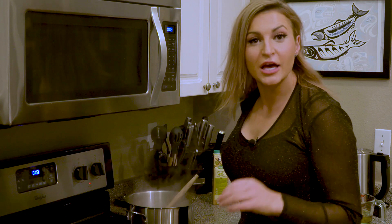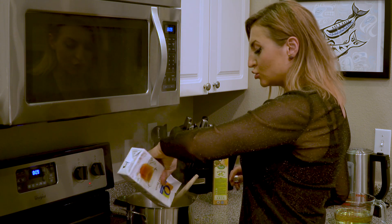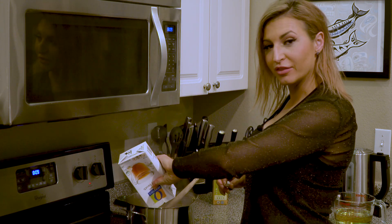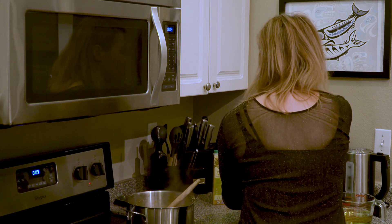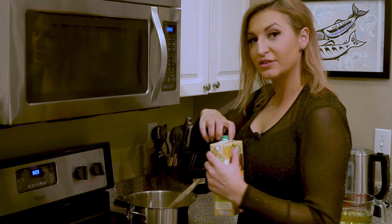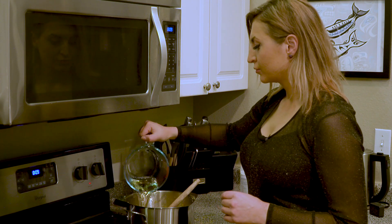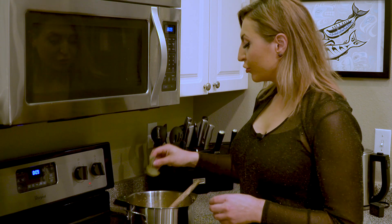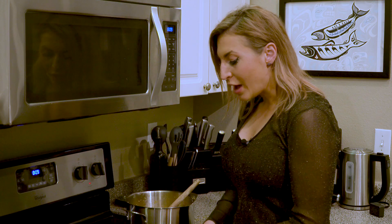Now we add about six cups of broth — you can use chicken, vegetable, or beef broth. Today I'm using some beef broth I had already opened plus a few cups of bone broth. I'm also adding about two cups of chardonnay.